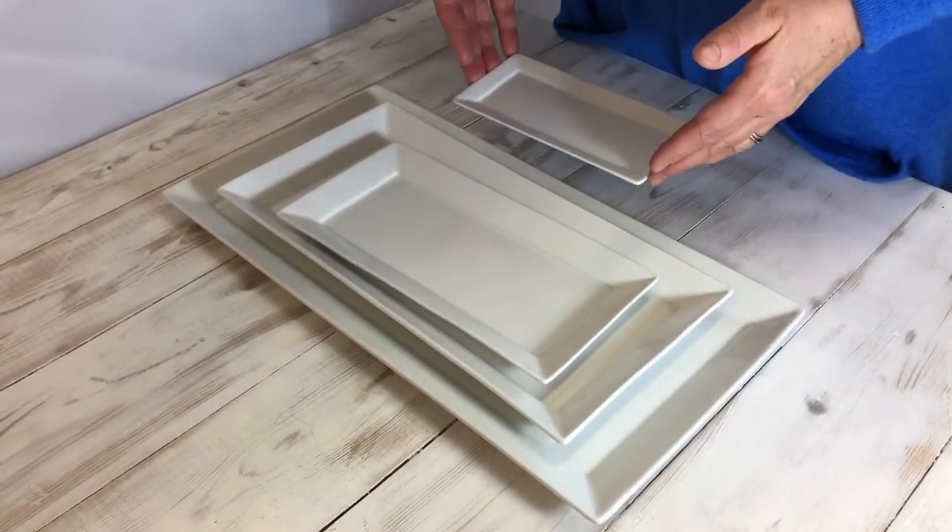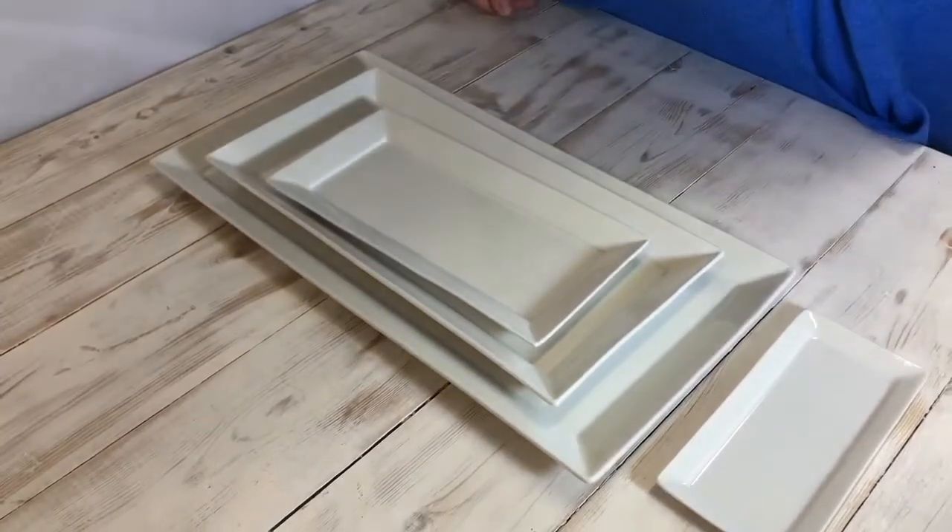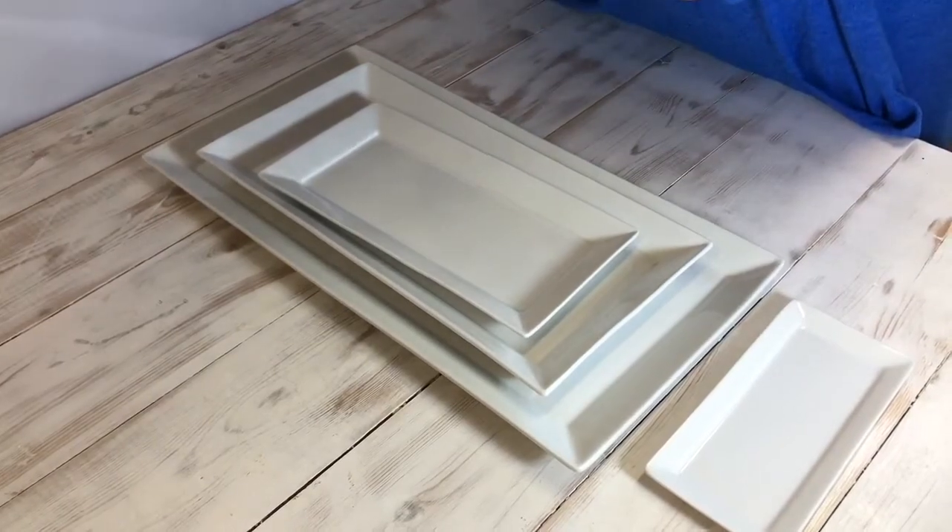We do it in a little tiny 9 inch, fantastic for a starter. And this plate, which is a 6.5 inch, is a fantastic space saver as a side plate.